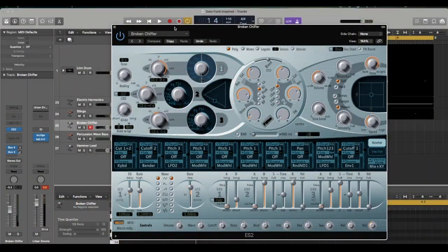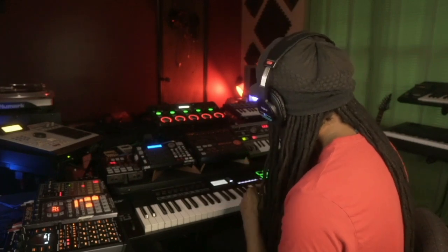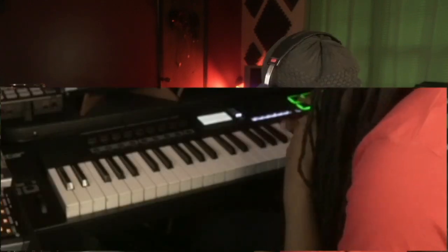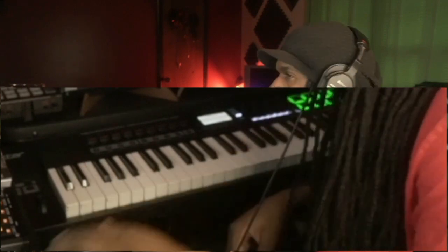One more melody just to add some more spice to it. I'm going to use another retro type sound — it's like a bell type sound. You know what we got to add next, right? Bassline — let's go.